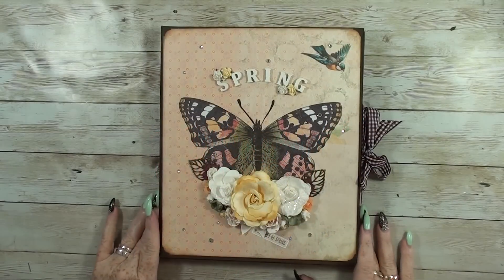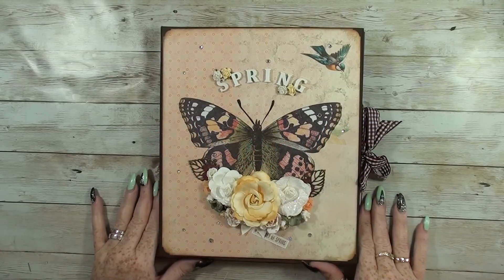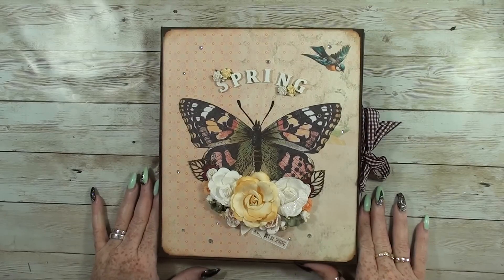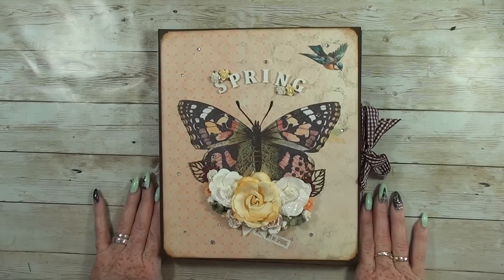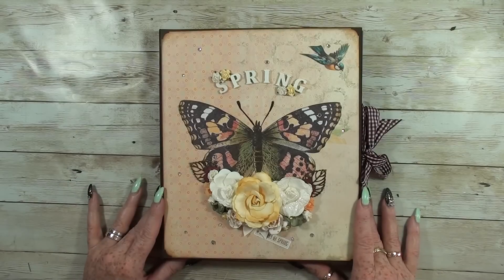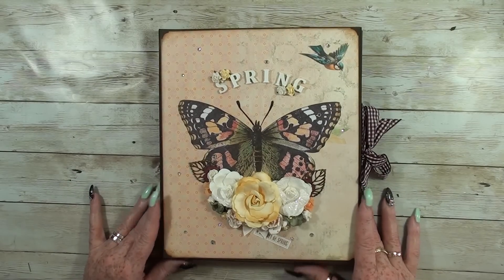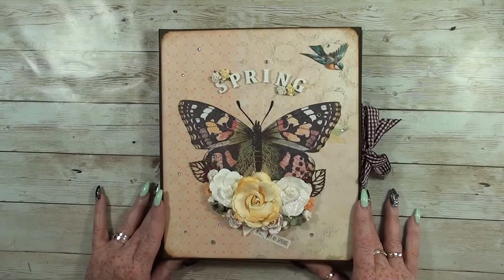Hi! I'd like to show you my latest project. It's from a design team project for On A Whimsical Adventure, and it's called Spring. It's a lovely kit, very colourful, bright, and happy. I really like it and I gave it a try to make a swing on it. So let's see what I made of it.